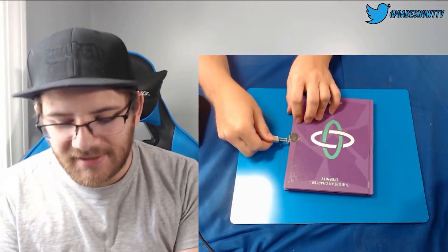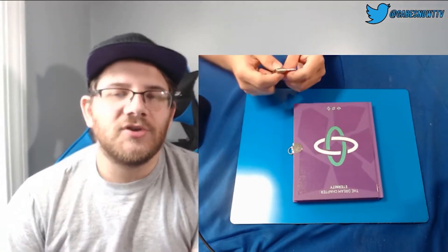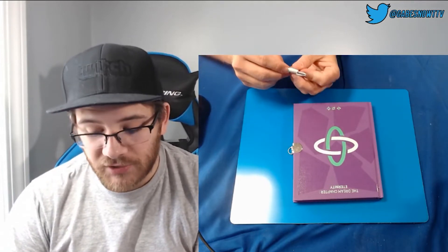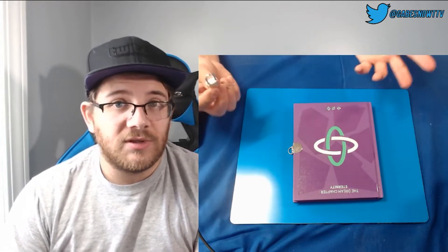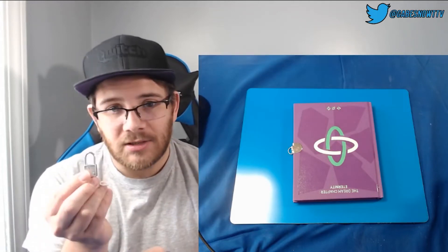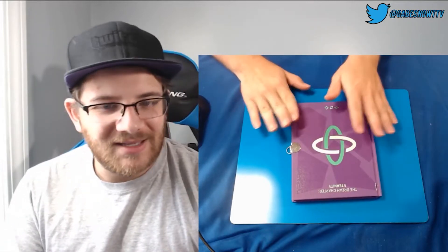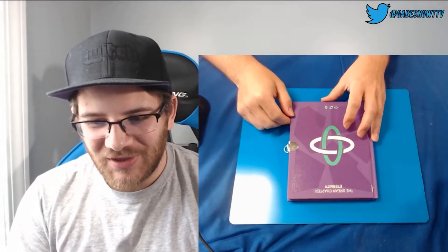How sick is that? It was in the concept trailer for the Eternity album. Soobin was wearing a chain — a very small chain with a lock on it. And so we kind of put those together. It was a really cool little thing.